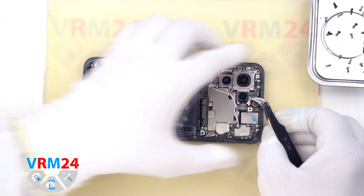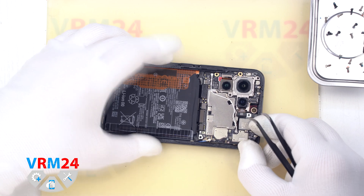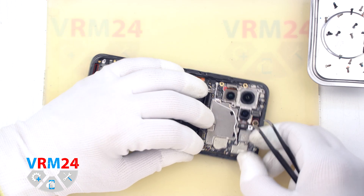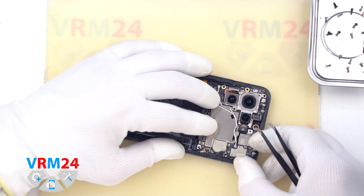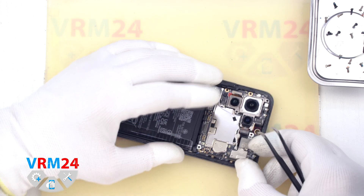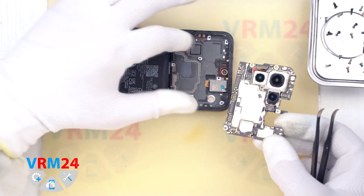We can also detach the motherboard. We find the right place where we can pry, gently lift, and remove the motherboard. One of the cameras, as it turns out, is taped to the display frame, so detaching the motherboard wasn't exactly easy.